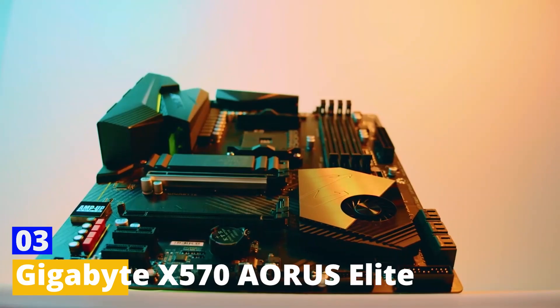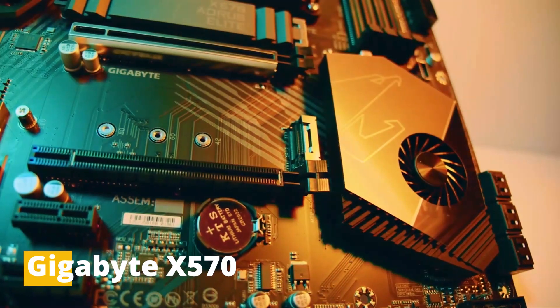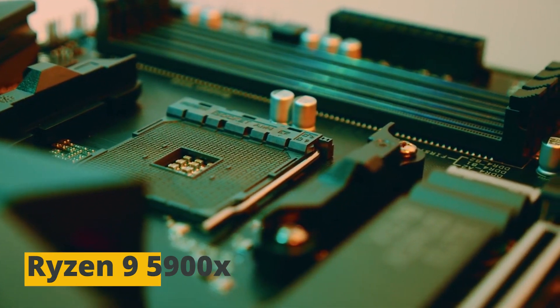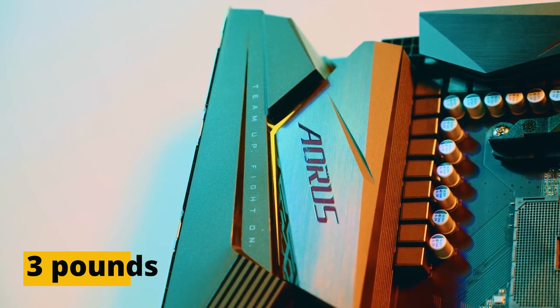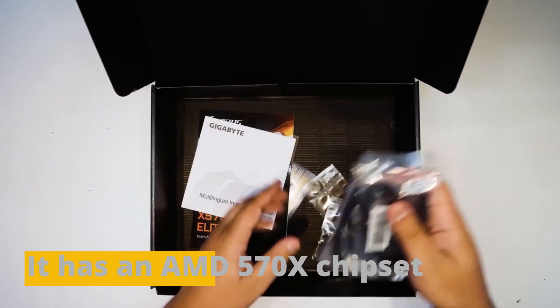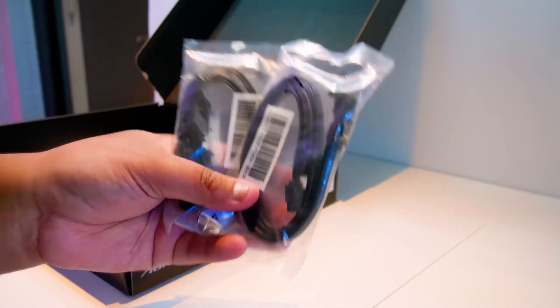Number 3: Gigabyte X570 Aorus Elite. The Gigabyte X570 Aorus Elite is another one of the best and most useful motherboards for the Ryzen 9 5900X. It has a net weight of 3 pounds, an AMD X570 chipset, an ATX form factor, and 14 power phases.